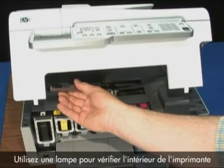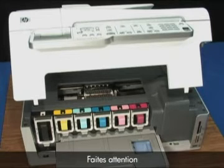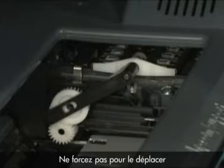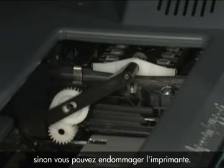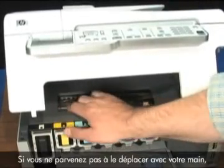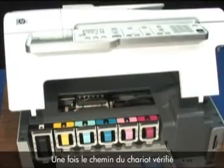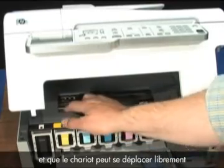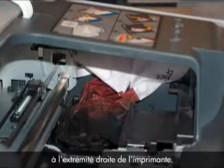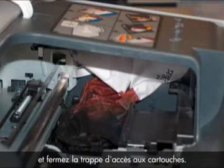Use a flashlight to check the areas inside the printer. Try to move the carriage back and forth. If the carriage is properly docked on the right side of the printer, do not try to force it to move or you could break the printer. If it is not docked, try moving the carriage from one side to the other. If you cannot move the carriage easily with your hand, check for obstructions or additional paper. Once the carriage moves freely, check again for any paper scraps — in particular, look at the service station on the right-hand side. Remove any paper or scraps you find, then close the cartridge access door.